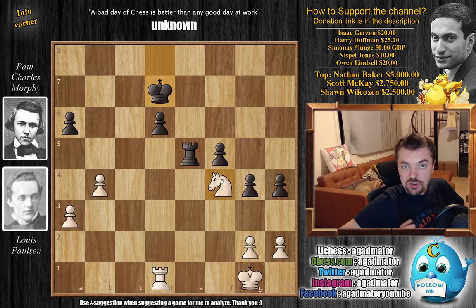That's it between the two of them — we're continuing their match in the next video. I would like to thank Isaac Garcon, Harry Hoffman, Simona Splunge, Nispo Jonas, and Owen Linzel for their contributions to my channel. Thank you, I really appreciate it. As usual, you can check my previous videos here. Thank you for watching, and I will see you soon, continuing the coverage of the Paul Morphy saga, checking up on your wonderful suggestions, and whatever else happens in the chess world. Have an excellent rest of your day.